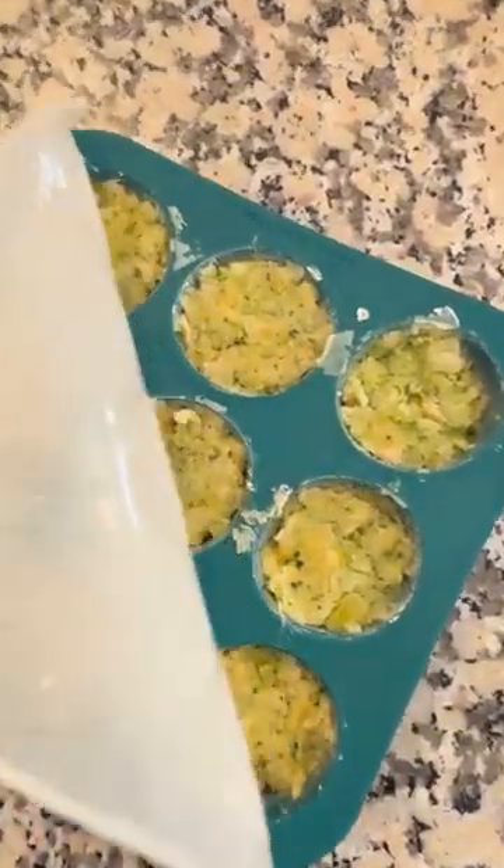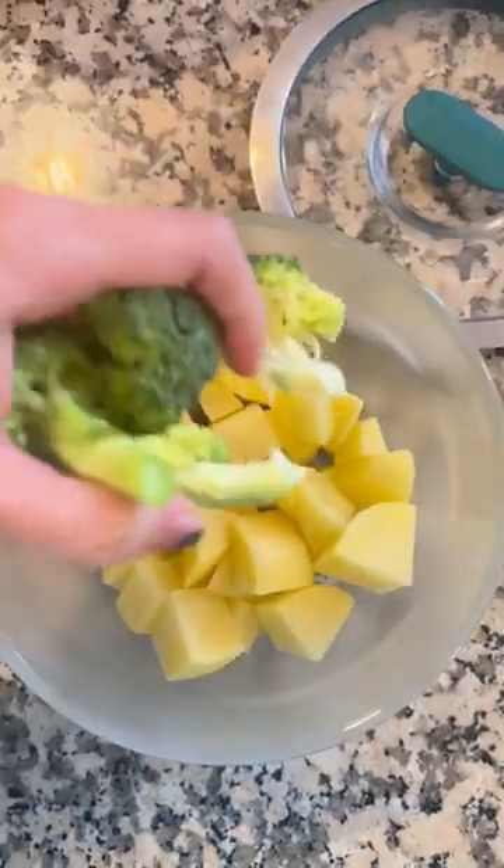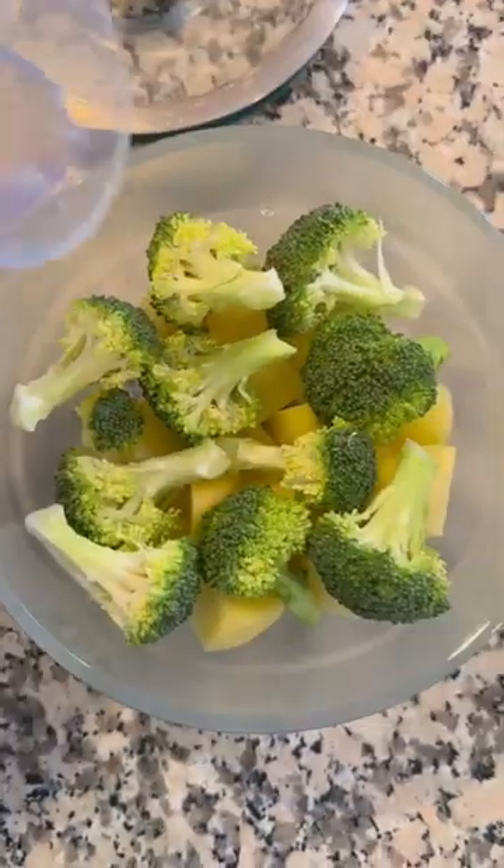Here's how I meal prep for my baby with the Anytime Freezer Trays. I'm going to make a batch of broccoli potato nuggets by chopping up one medium potato and adding in a cup of broccoli florets into my medium deep dish.